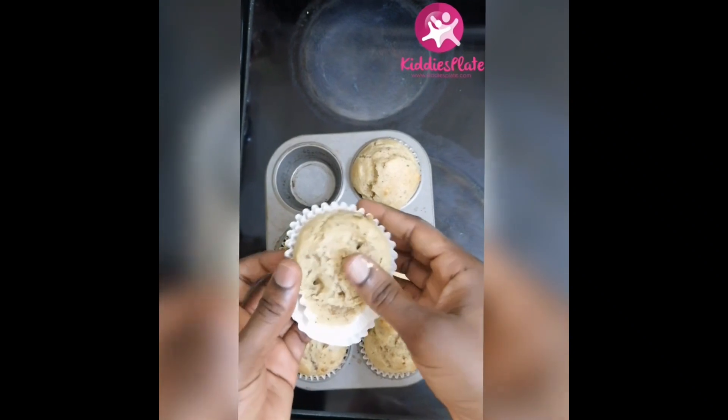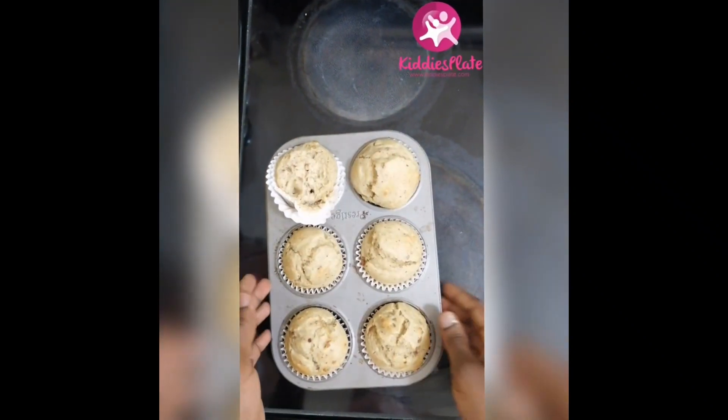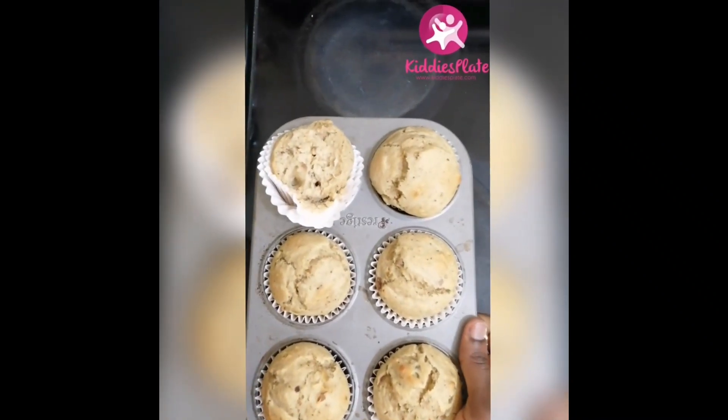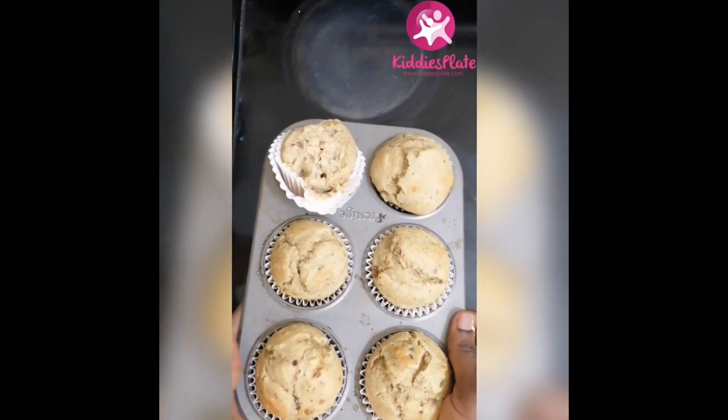Just give this video a thumbs up if you like this recipe, and don't forget to subscribe to my channel if you haven't already. Thank you very much for watching this video. Until we see in another video, bye!